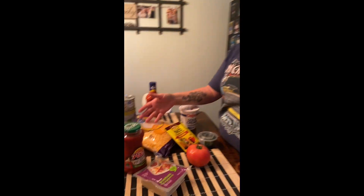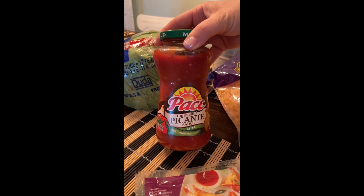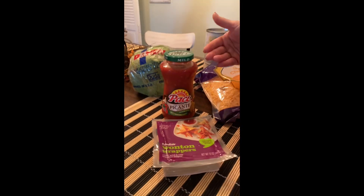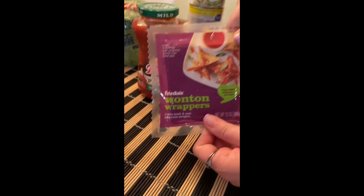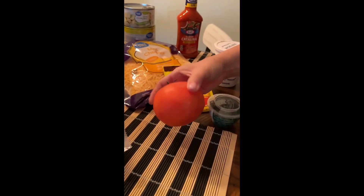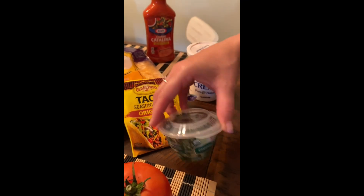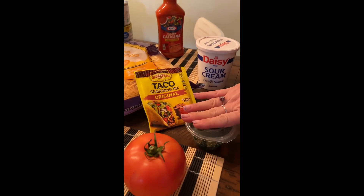The ingredients for our wontons are gonna be a head of lettuce, a jar of paste picante sauce — you can use any kind you want but I like the paste — wonton wrappers, a tomato, and I've got cilantro. I'm not gonna put it on all of them because not everybody likes cilantro.